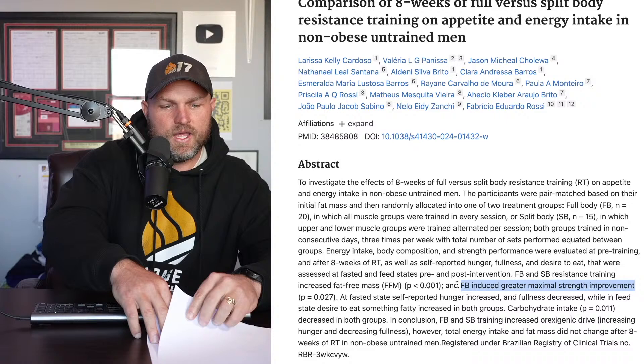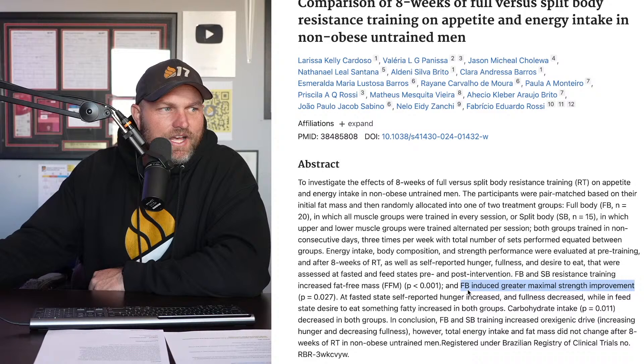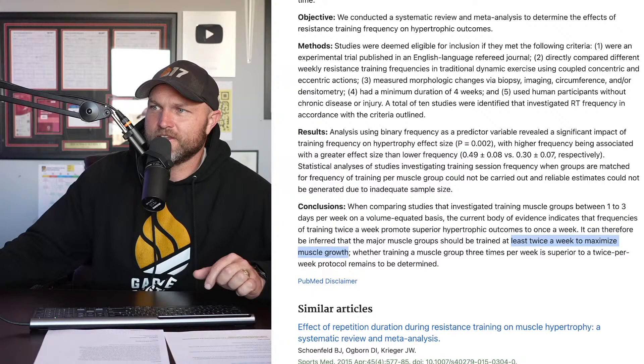Before getting into the soccer split — we ran a poll with 52 votes, 51 percent wanted to see a split for soccer. Looking at soccer specifically, the biggest thing I'm considering is: how much time can they actually get into the weight room? Soccer players will run about five to seven miles per game. Let me share my screen and walk through how I lay this out.